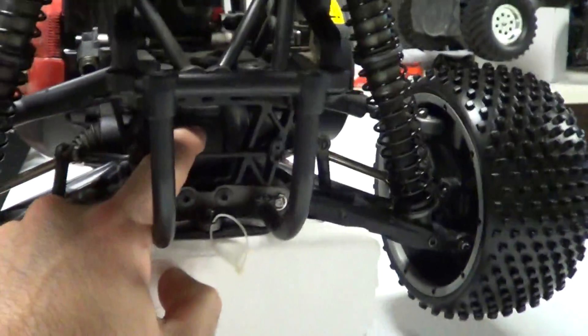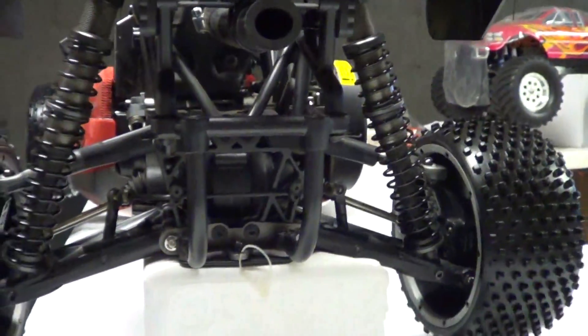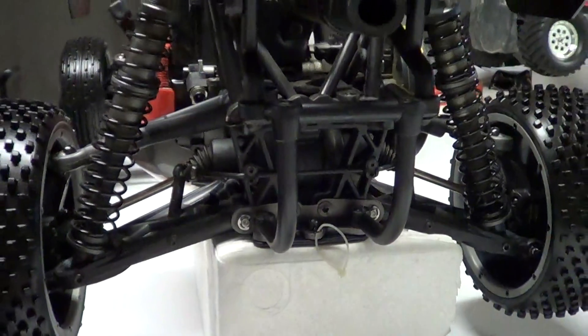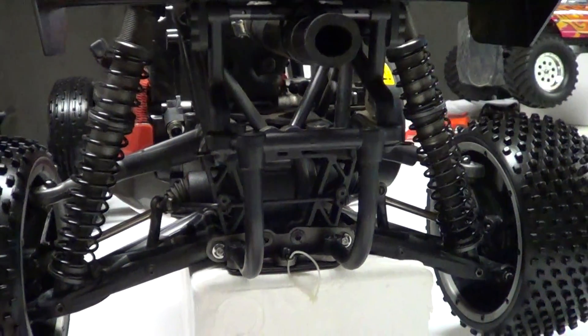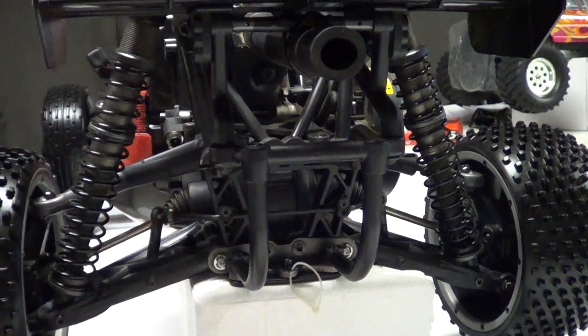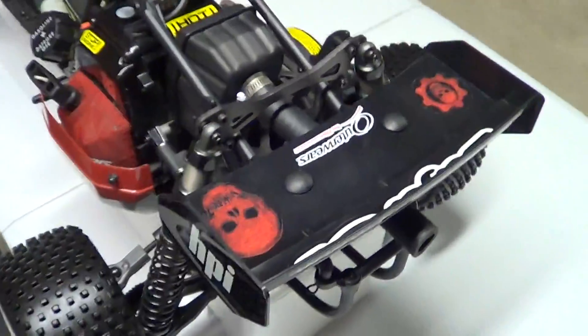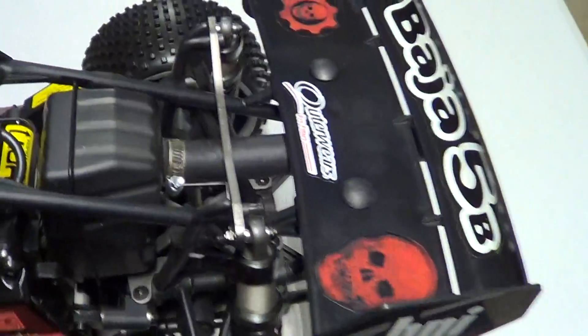The gearbox is back here inside — let me see if I can zoom in for you. You can see it inside there pretty clearly. That comes pre-filled with silicon oil. You can put aftermarket grease if you want — they both serve the purpose very well. Like I said, everything comes apart on this buggy fairly easy and fairly quick.